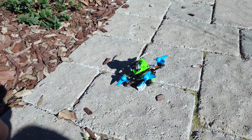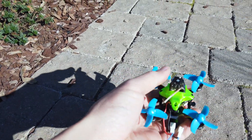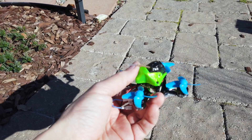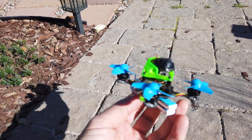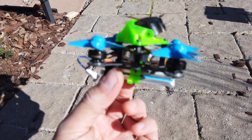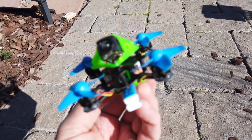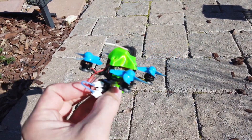So here we have the Tomahawks or Tomaquads. It's a conversion kit to make your Mobula into this. It comes with a battery holder, a canopy, a frame, and some nylon equipment to get it to look like this.